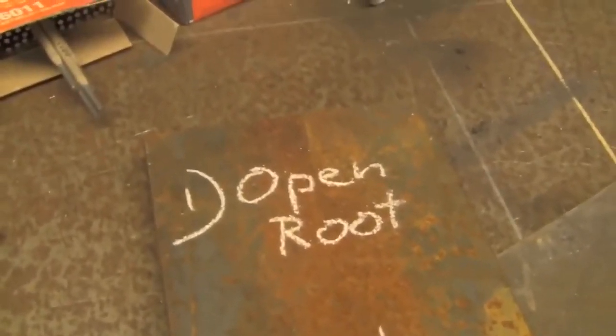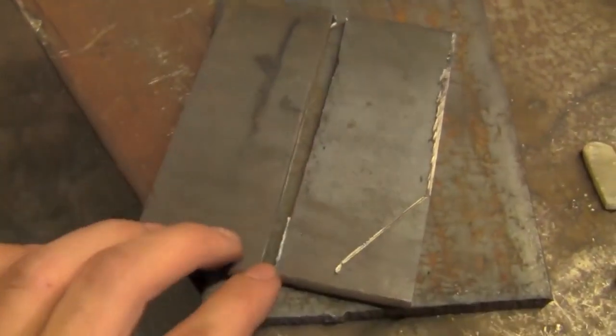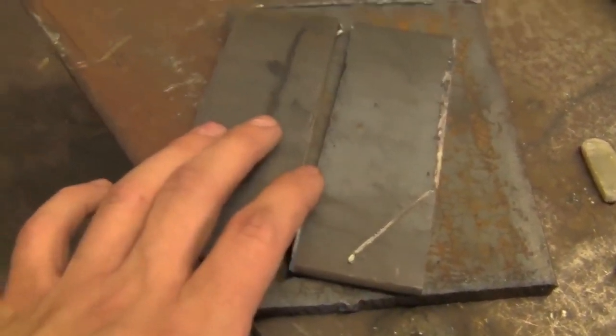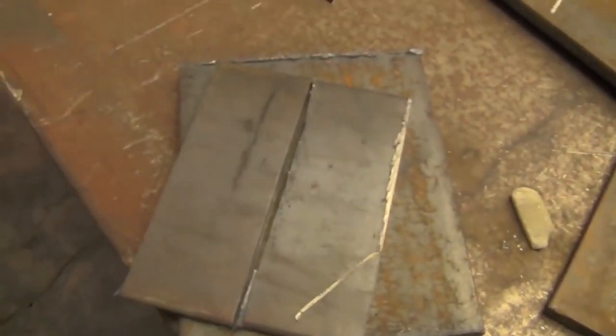The first application is open root welding. That's essentially when you take a couple plates, bevel each side, weld up the gap with normally 6010, cover it over with some 7018 and call it a day. It's how bend tests are done, and most commonly — pretty much exclusively — how pipe is done. That's not something I'm going to go into in this video in the interest of keeping it short.